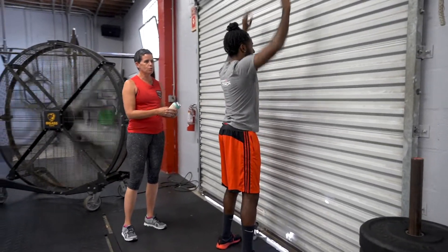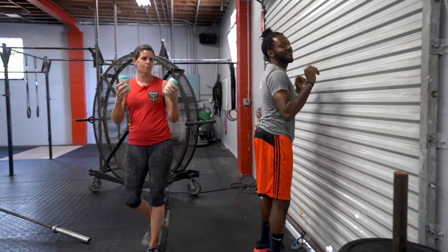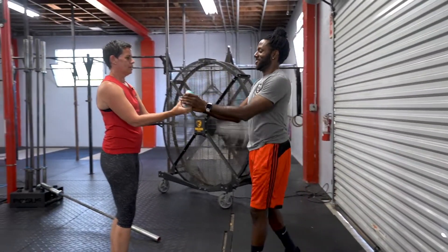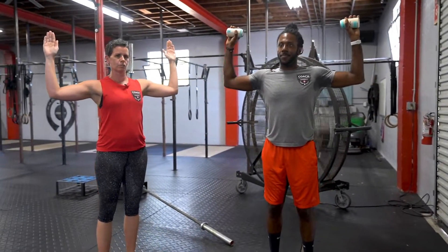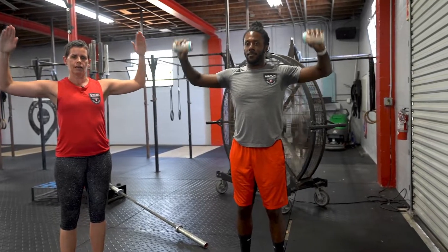Byron's going to knock out ten of those wall-facing overhead squats. After ten reps, he's going to come pick up his soup cans and we're going to do the 90-90. He's going to take his arms up like a scarecrow position and bring them back down to 90 and back up.